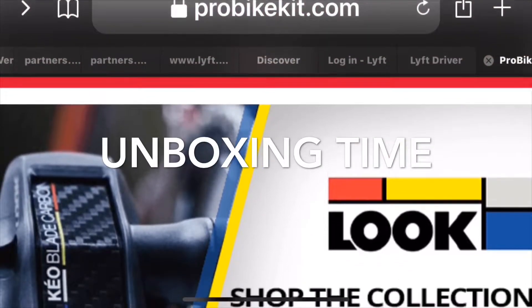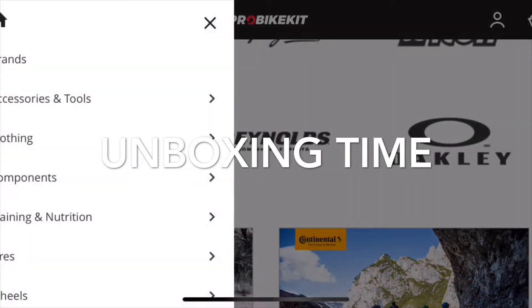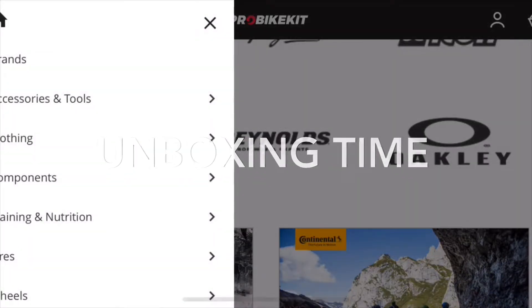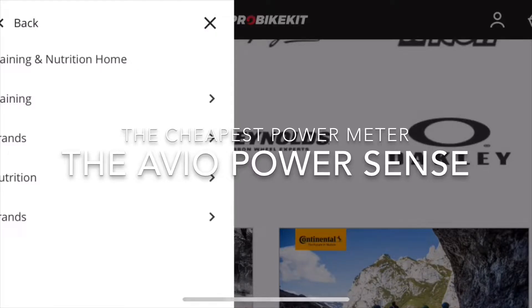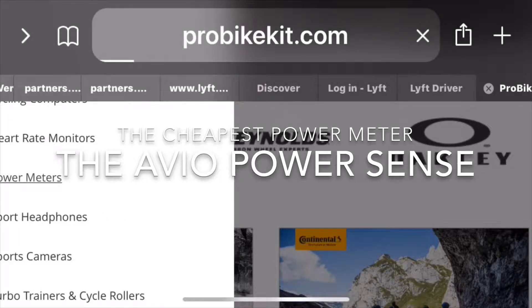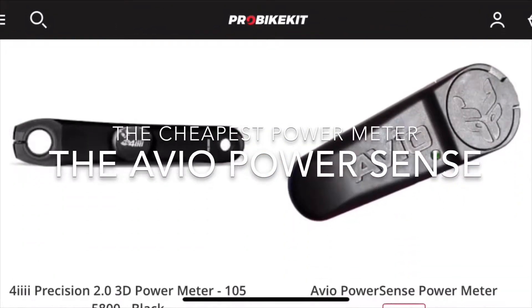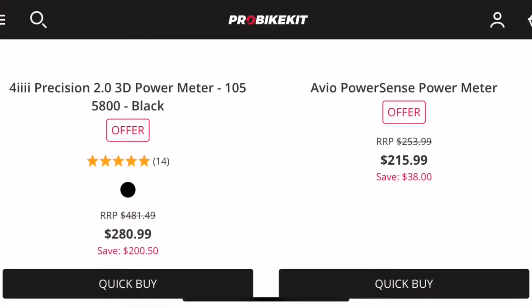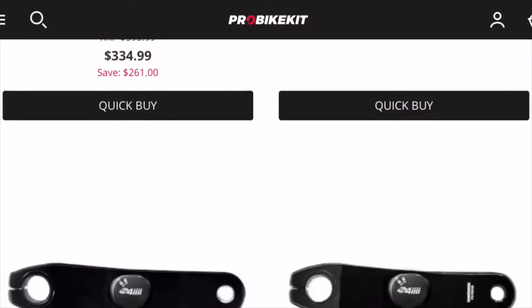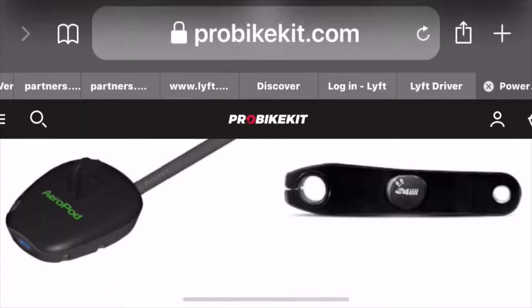How are you, mga katramko? So, unboxing tayo ngayon. One of my favorite online bike stores, Crowbyte Kit — it's based in the UK, and they also have a US location in New Jersey.